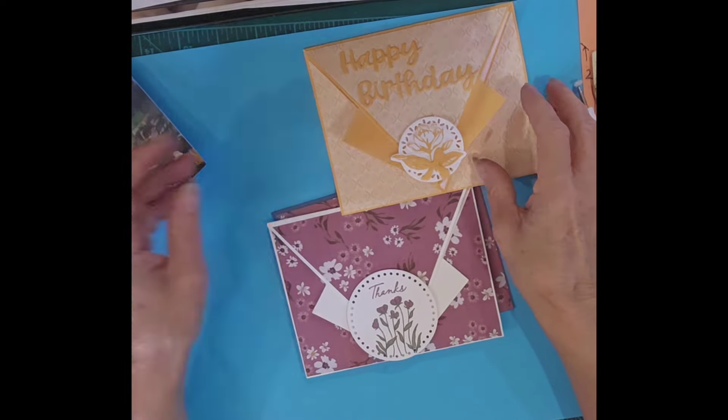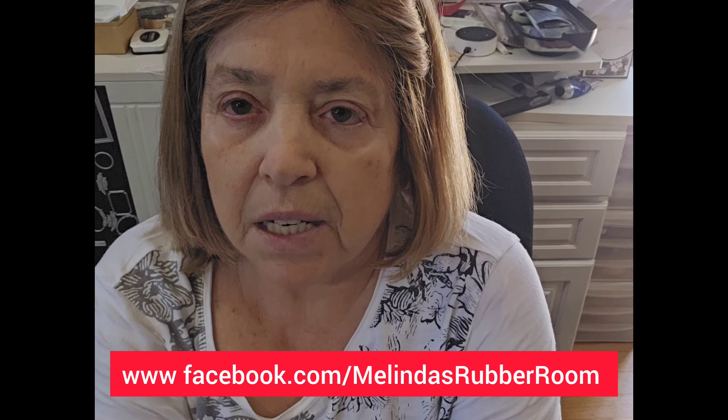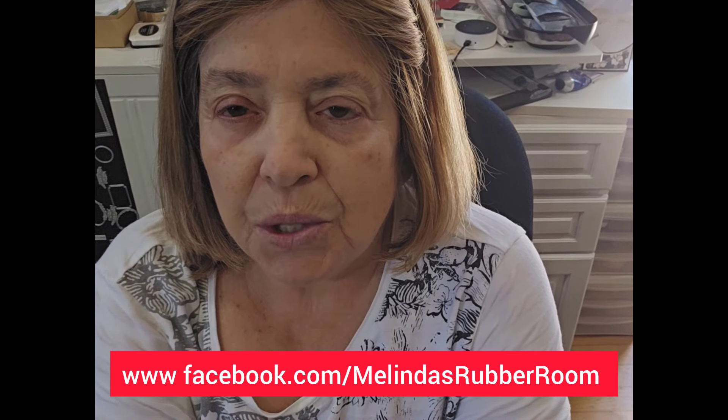I hope you enjoyed that and learned some new tricks. Feel free to join me on my Wednesday Zoom classes — those are 10 to noon Pacific time. I post everything ahead of time on my Facebook page, Melinda's Rubber Room, so you know all the supplies to cut out ahead of time and we can make the card together. If you have any questions, feel free to leave them in the comments on my YouTube channel or on my Facebook page. Have a great day — see you soon, bye-bye!